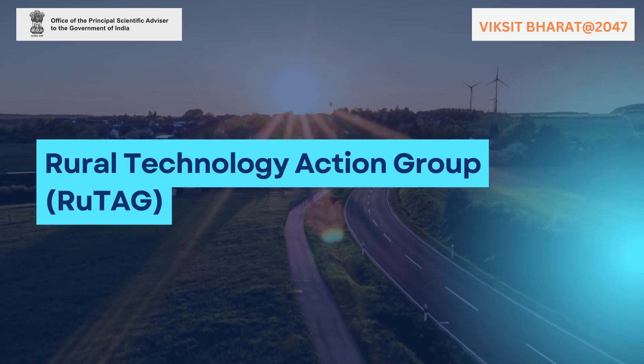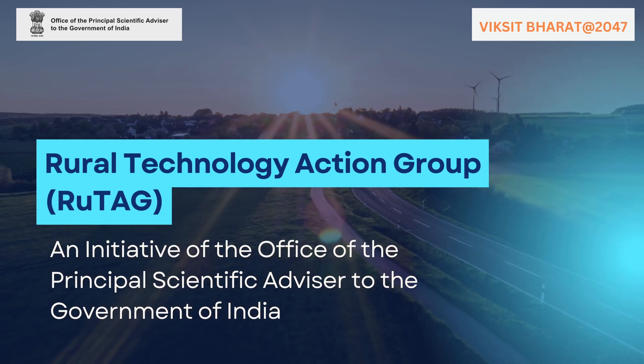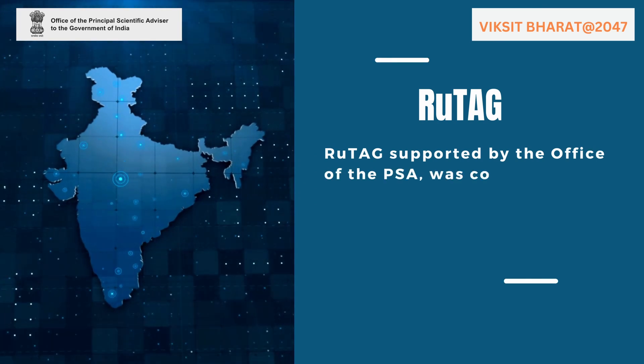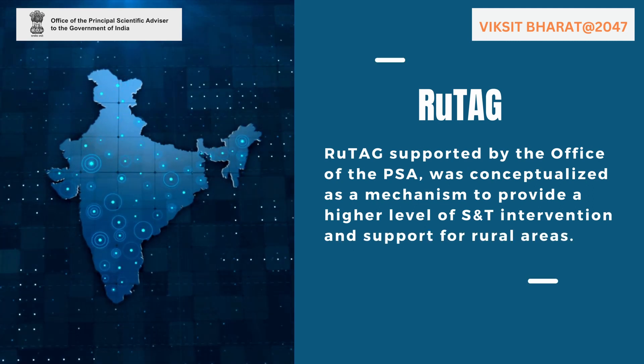The Rural Technology Action Group, RUTAC, is an initiative of the Office of the Principal Scientific Advisor to the Government of India since 2004. RUTAC, supported by the Office of the PSA, was conceptualized as a mechanism to provide a higher level of S&T intervention and support for rural areas.